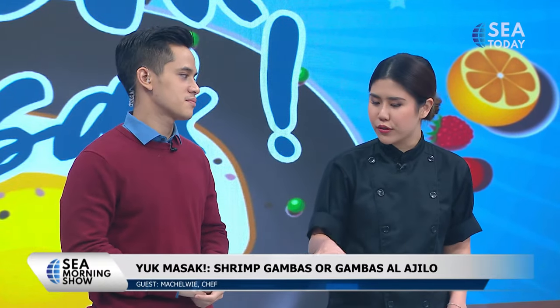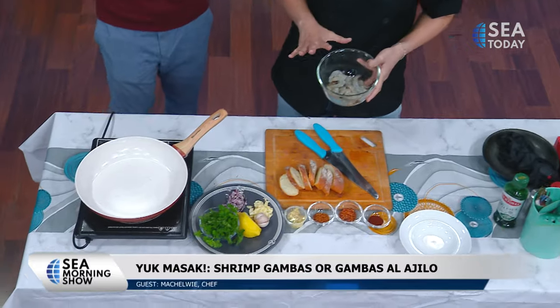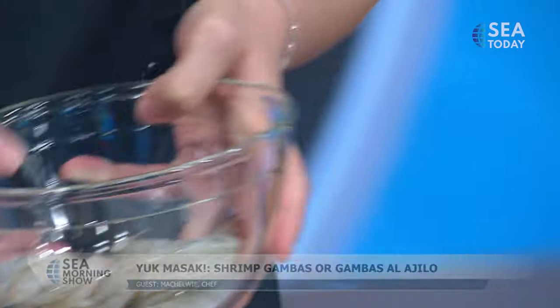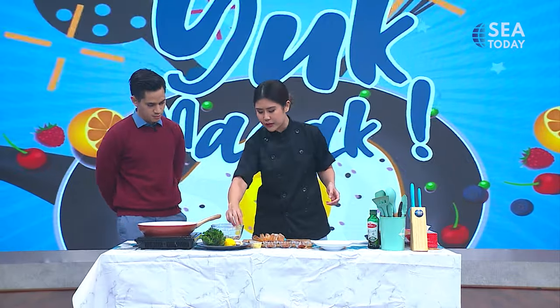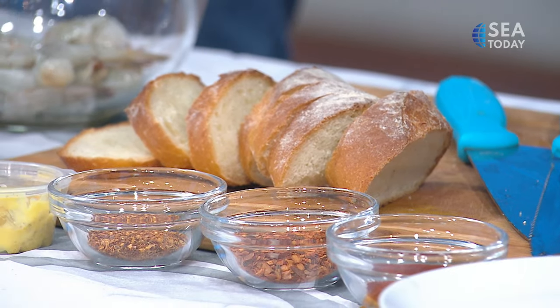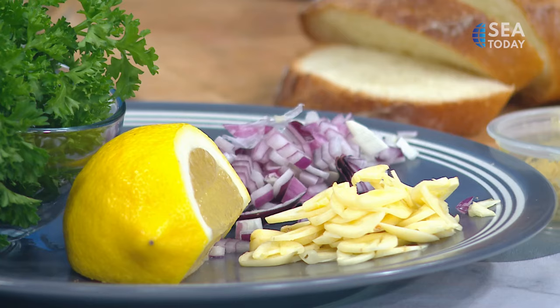You don't have the tapas culture where you drink and then eat food. Have you ever tried to make it at home before? Yes, so you can help me with this. Let's go! First of all, I already have some shrimp here. You can use medium or big size — don't use the small ones. And I have some sliced garlic here.